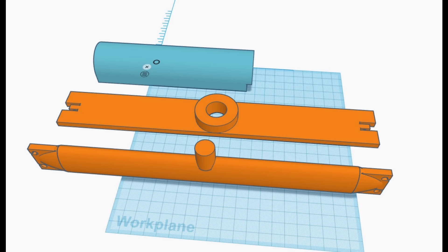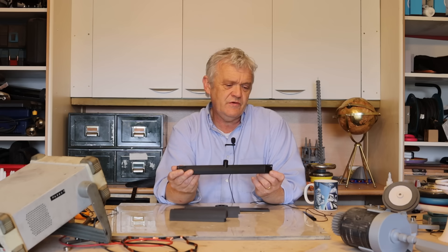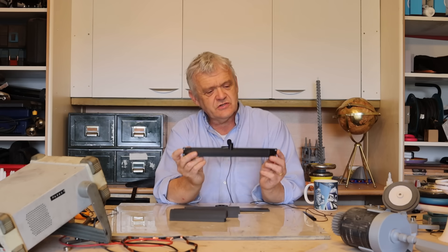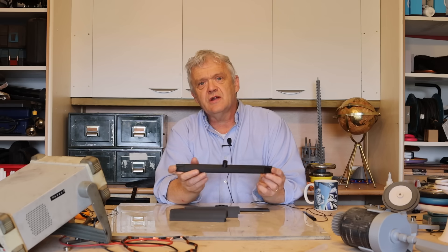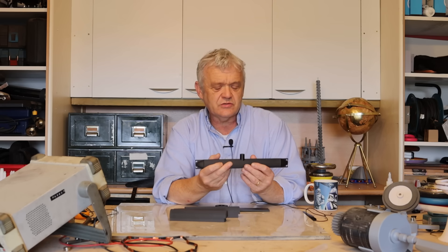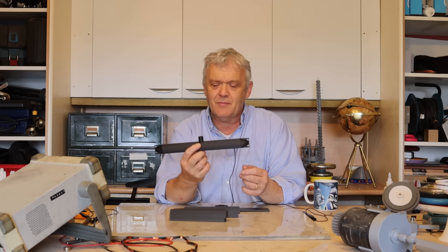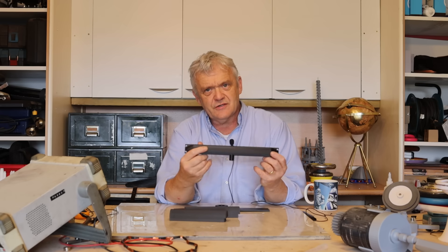I drew this up in Tinkercad and printed it off on my Elegoo Max. This is 300 millimetres long, so if you've got a smaller printer like the Elegoo 3, which is 225mm, you'll need to scale it down so it fits. There is the bar, and it has a slot so we can put a magnet on it.